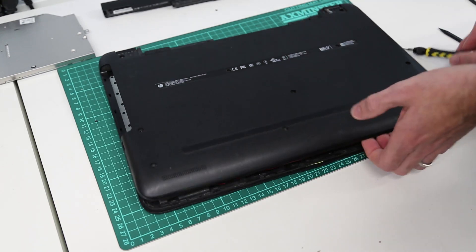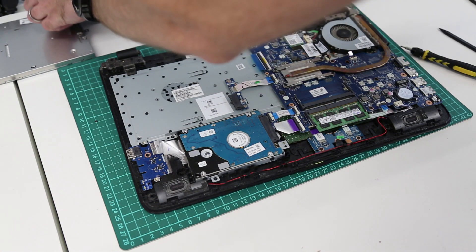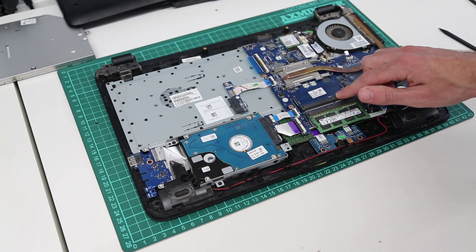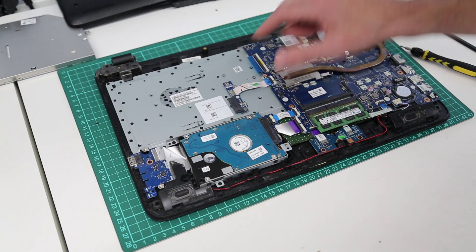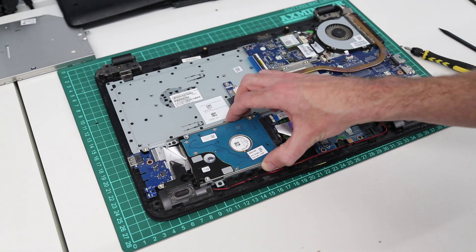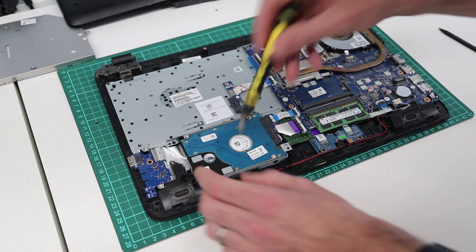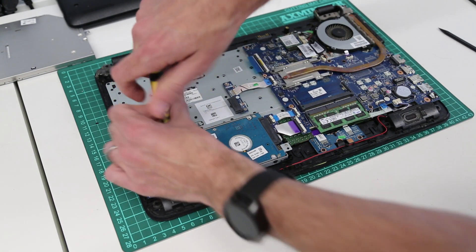Now what we can see here: we have our DIMM slot here, we have an M.2 wireless card here, and we have our hard drive which we are going to replace here. So what we want to do first is remove the three screws holding the hard drive in place.